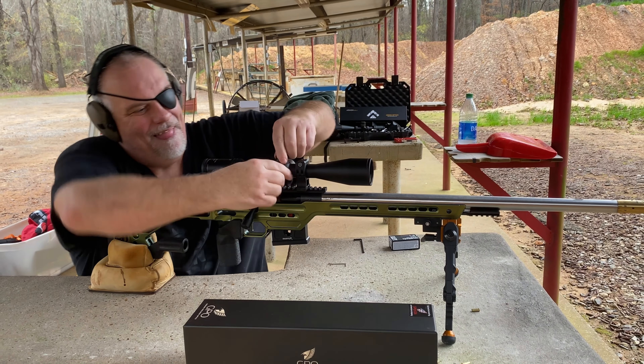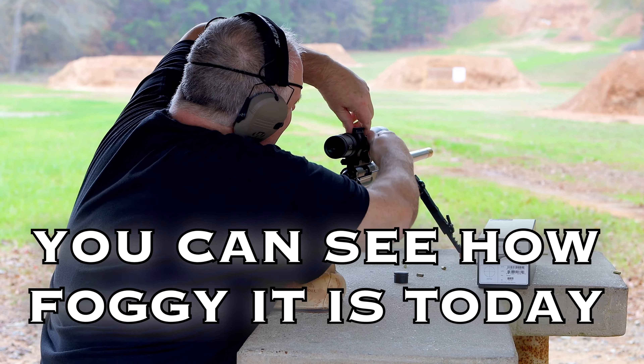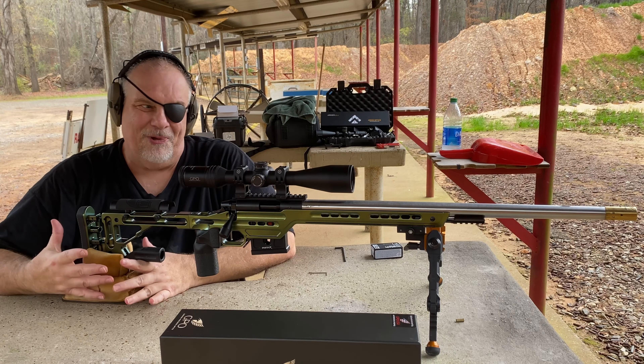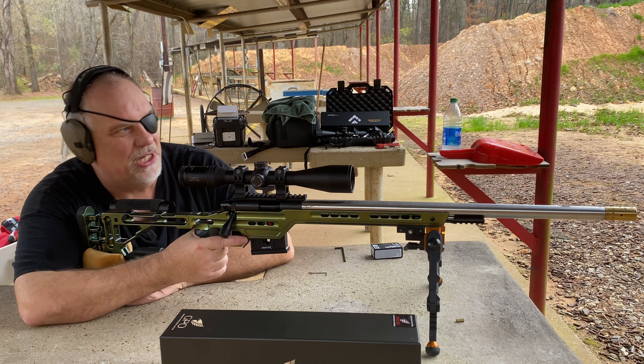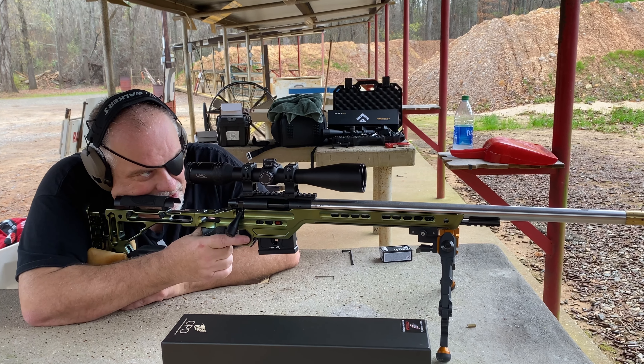Okay, I can live with that. Now this is not really a precision scope — it's not meant to have the turrets jerked around on it all the time. But if it won't track and it won't return, for me, it's useless.